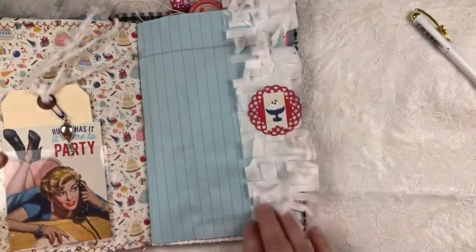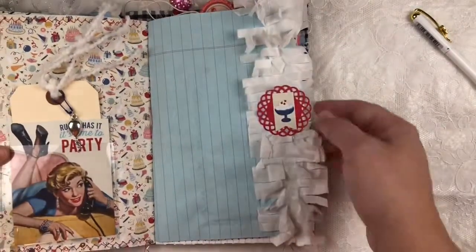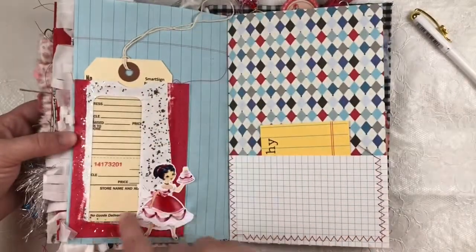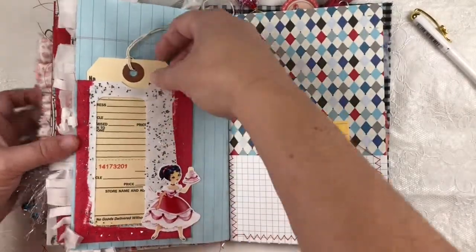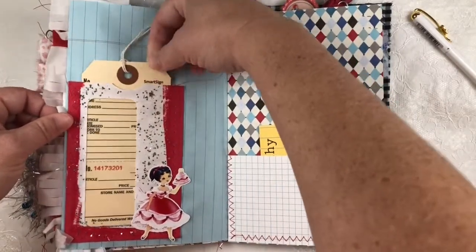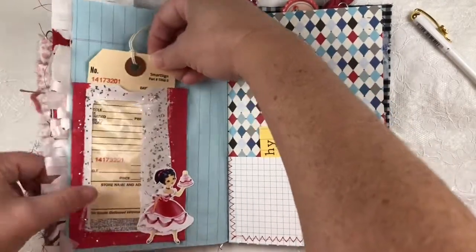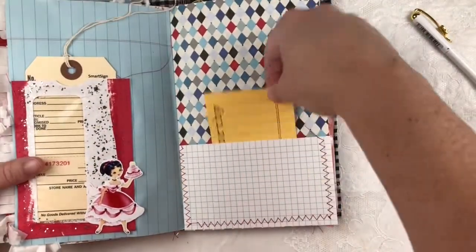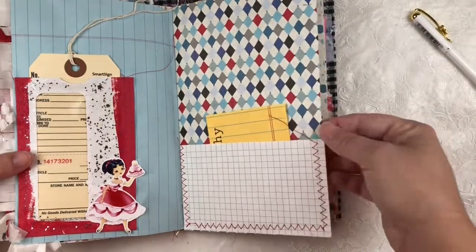Over here is some more crepe paper fringe with just a little bit of decoration. There's an envelope that I've decorated and painted with some fun paint, and there's an inventory tag — sorry, a repair tag in there. Index card pocket, just another journaling spot.